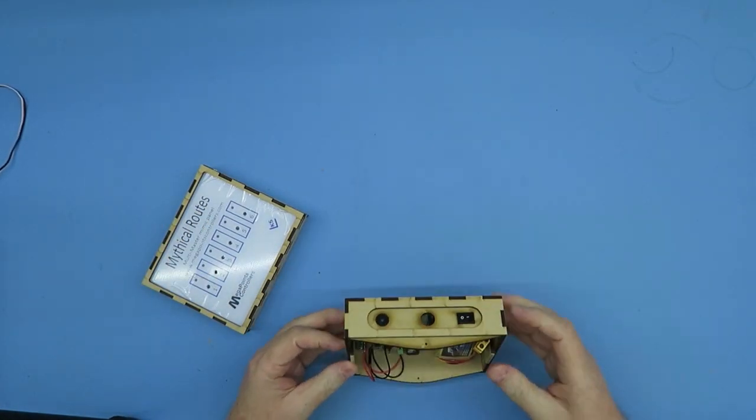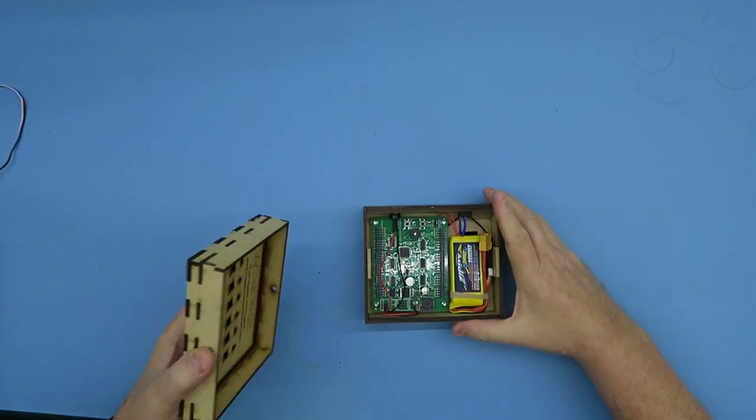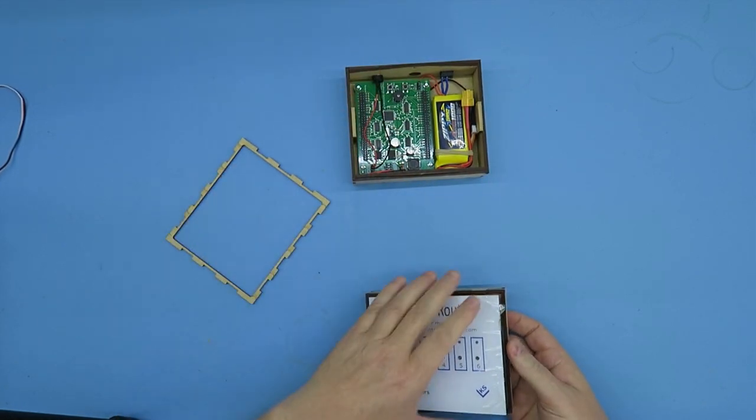Here's my router plugged in with a power switch, ready to go. All I need to do is actually wire the panel. Just plug in some LEDs — I promise it won't take long.